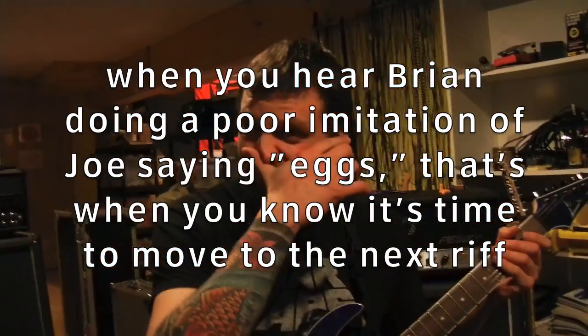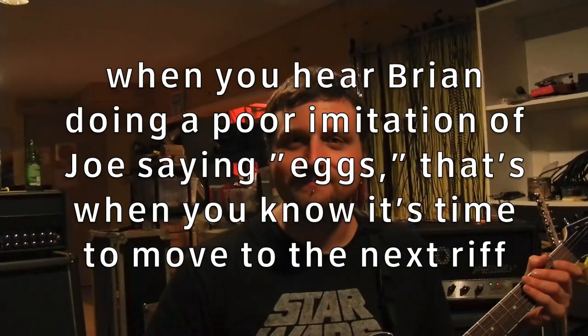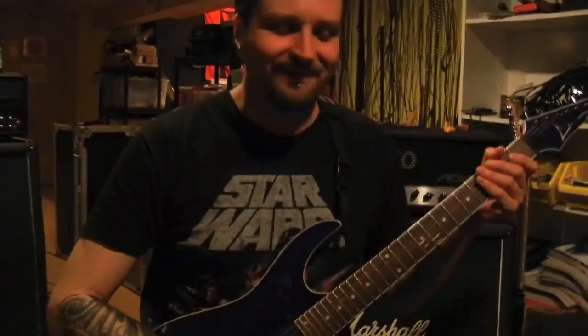Hey, by the way, when you hear Brian doing a poor imitation of Joe saying eggs, that's when you know it's time to move to the next riff. Eggs!